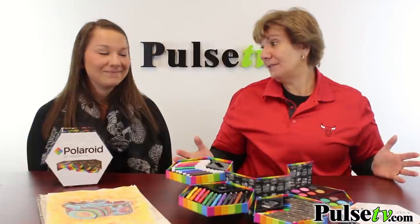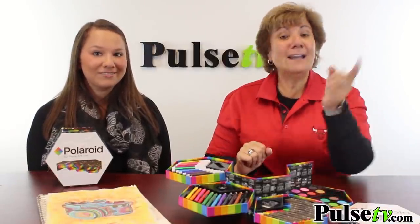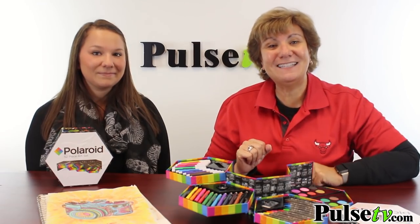Remember, this is made by Polaroid, so it's a name brand — you know it's quality. But the best thing about this is our super low price, and when you buy more you save more. Head on over to Pulse TV and grab a few of these today.